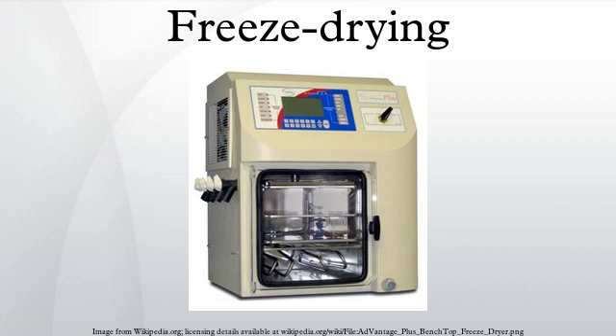The freeze drying stages. There are four stages in the complete drying process: pre-treatment, freezing, primary drying, and secondary drying.